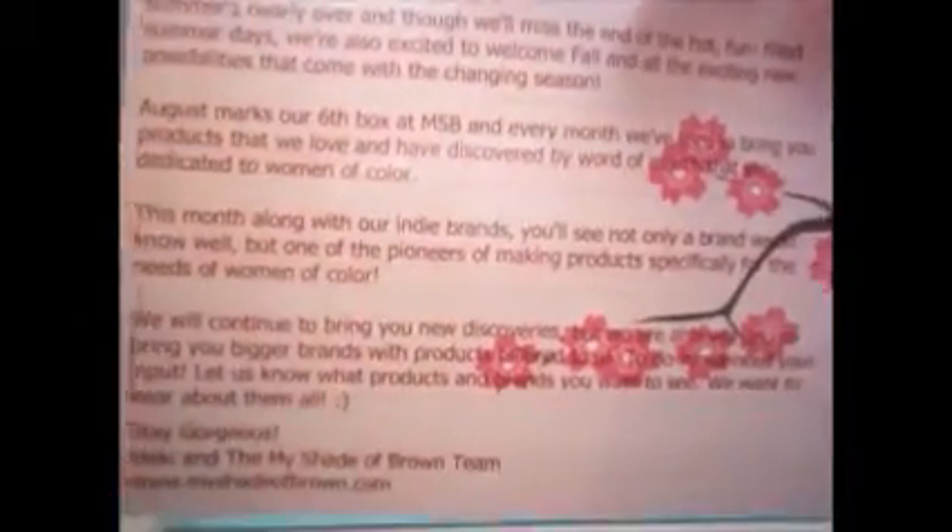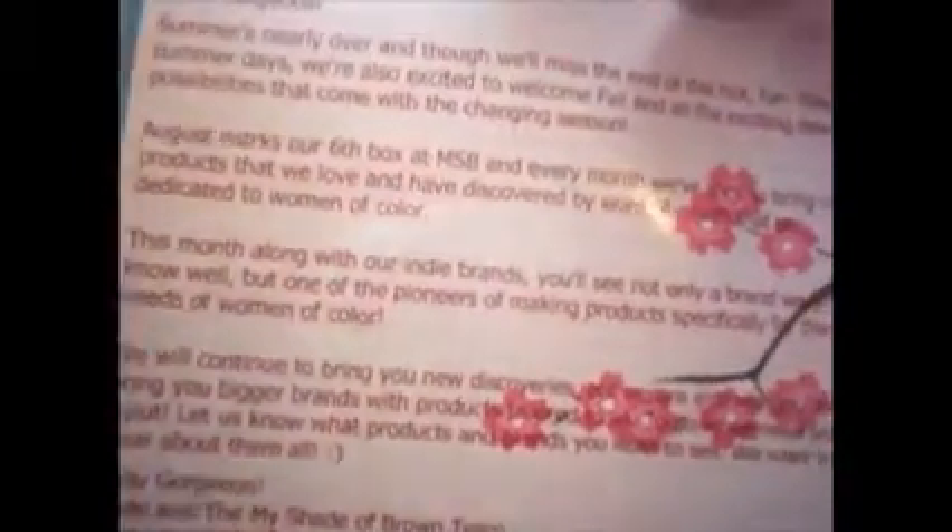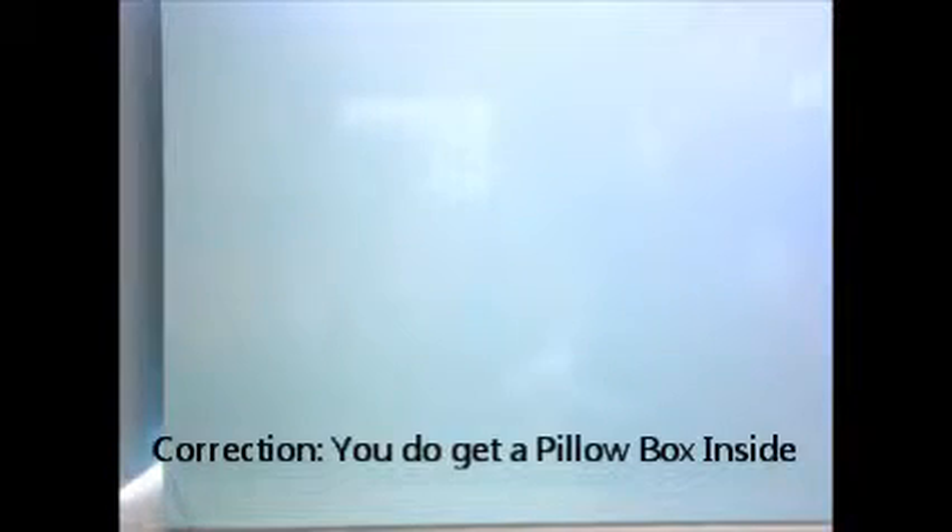I'll start with the first thing that I got. It has this little card here with some cherry blossoms, and just how gorgeous — things about summer, and then what was in your August pillow box. It comes in a box like this — it's a big box. There's no box within a box. And then it comes with bright pink tissue paper.